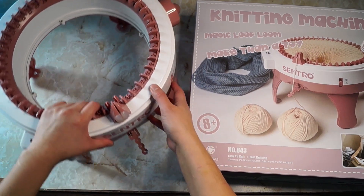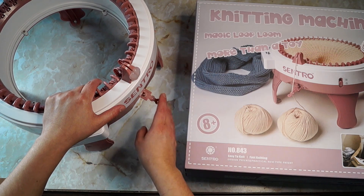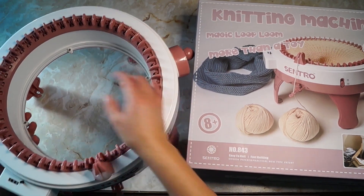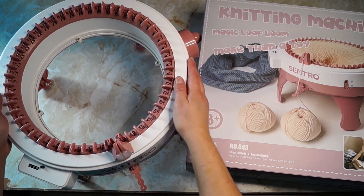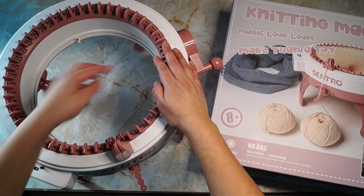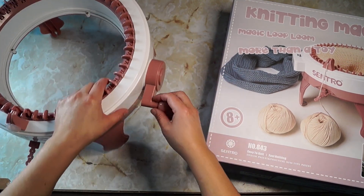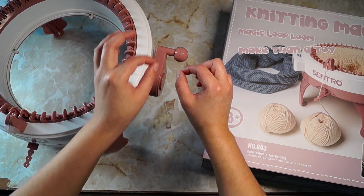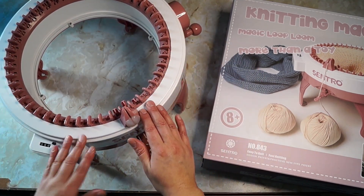I did wind up replacing this tensioner guide because my cat broke it — he jumped on it and it snapped off. Also, it started to get some cracking right here where the screws are, and I think that's from the rocking motion whenever you're cranking. The handle is also getting kind of loose, and sometimes when I wind it, it makes a little clicking noise. The plastic on this is kind of brittle.